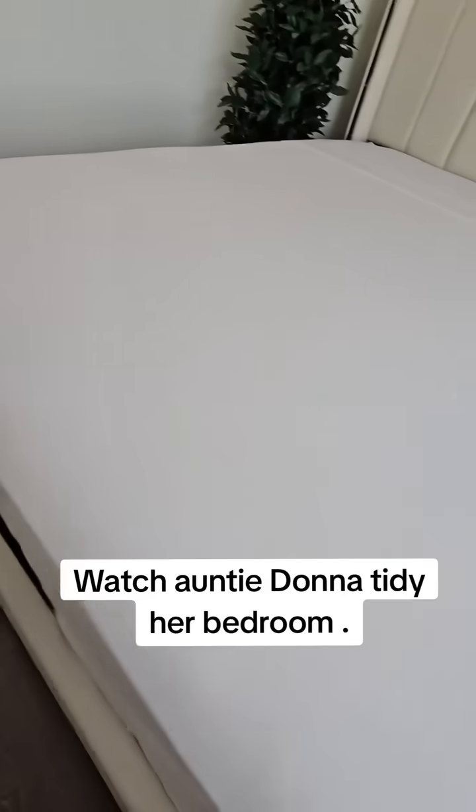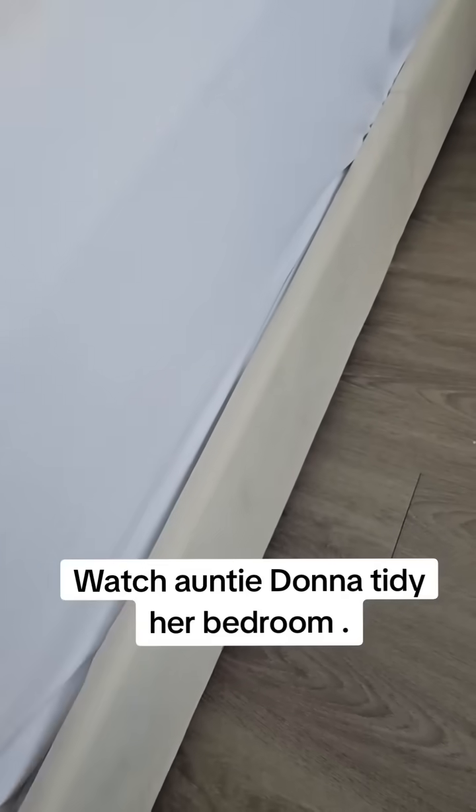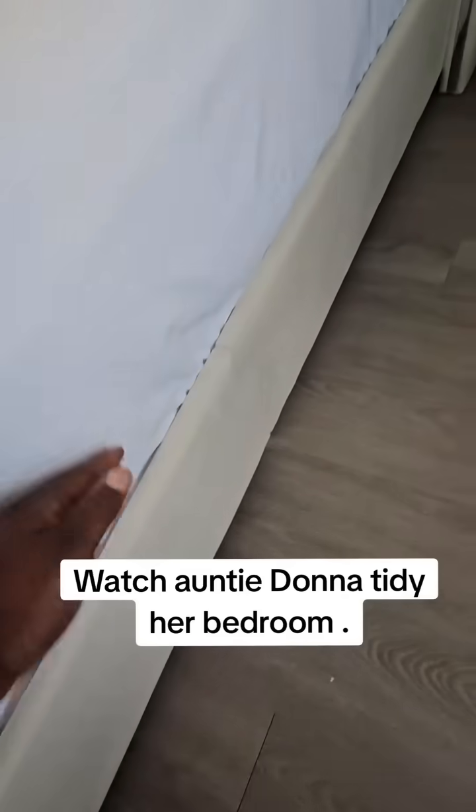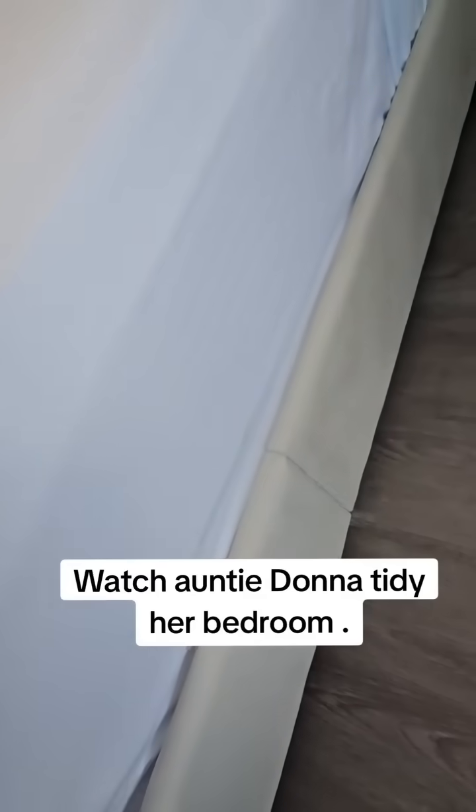I want to make sure I tuck it top down, you know, tuck the sides like this. I want to make sure it's firm and smoothed out as neat as possible.